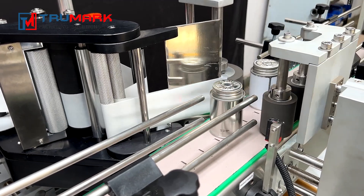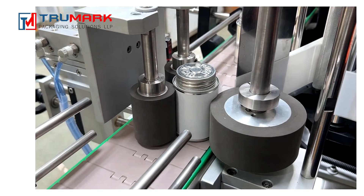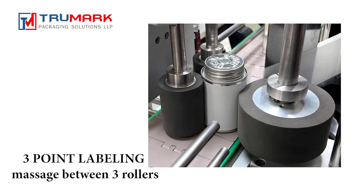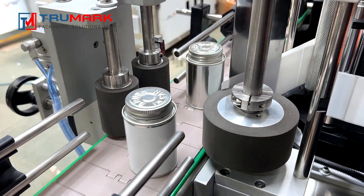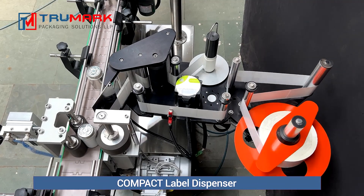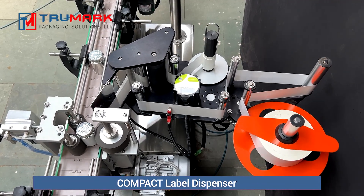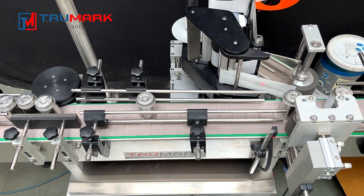Each container goes towards labeling, further sensed by a product sensor which actuates the pneumatic 3-point massage roller device. The container is grabbed by the 3 rollers for continuous rotation, immediately the label is dispensed and labeling is done. The labeled container is then released on the conveyor to move forward.